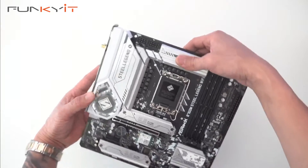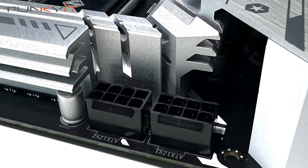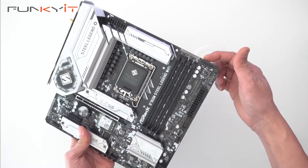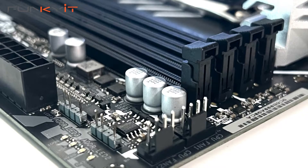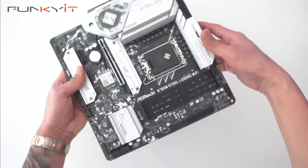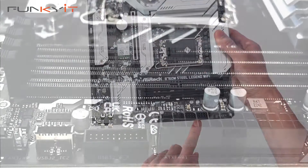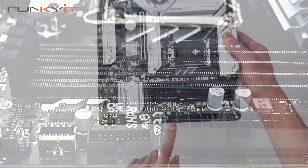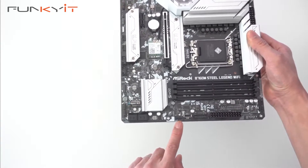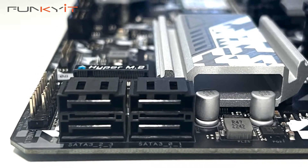Let's have a look at the top. We have two 8-pin PCIe power connectors, two fan headers, and two ARGB headers. We also have the ATX 24-pin power supply connector, a USB 3 header, a USB Type-E header, another fan header, and four SATA ports for your SSDs.